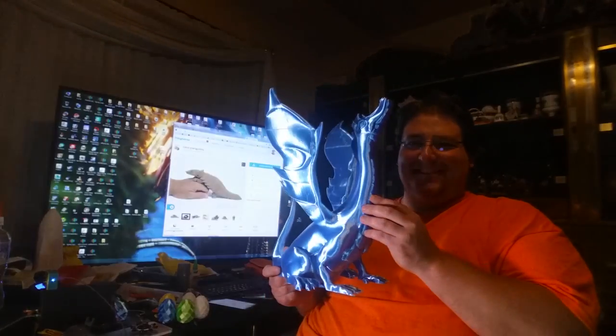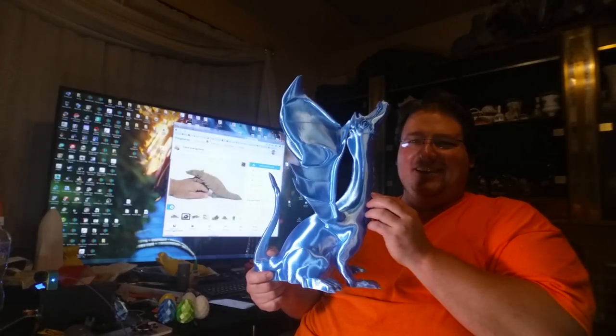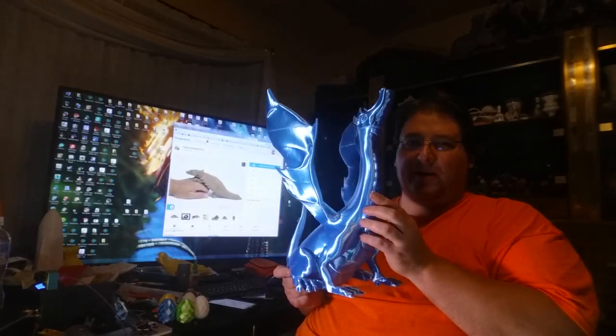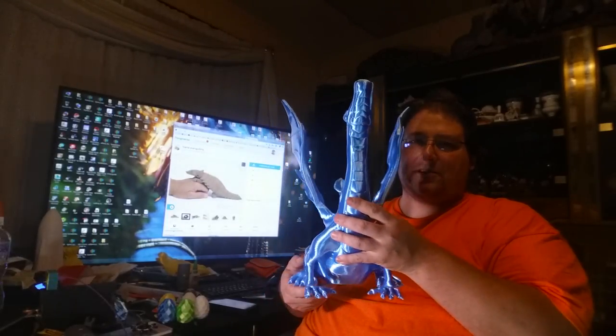This thing is huge. Look at that color. Oh my god, this plastic is so stunning.